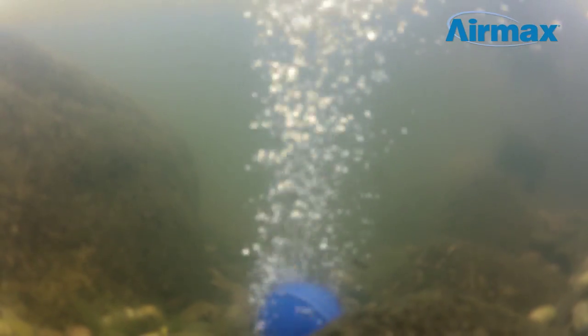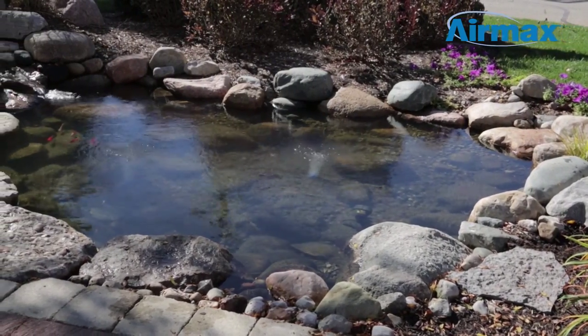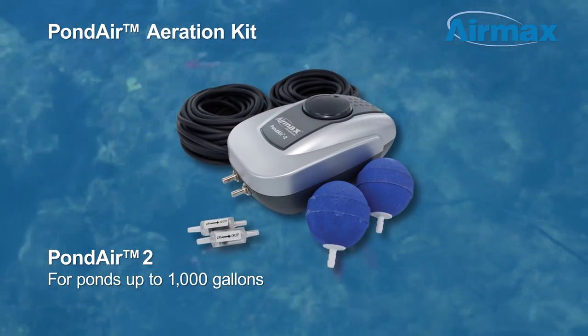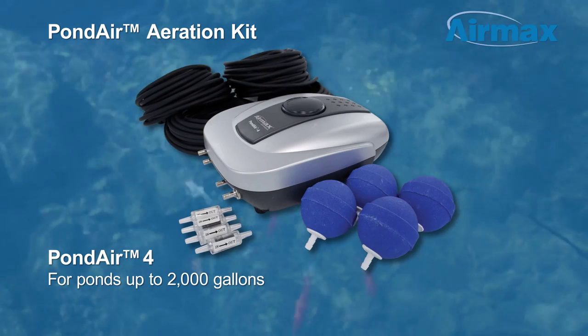Powered by highly efficient diaphragm compressors, pond air aeration kits add valuable oxygen to your pond while remaining whisper quiet and inexpensive to operate. Pond air aeration kits are available in two sizes: the Pond Air 2 aerates ponds up to 1,000 gallons, and the Pond Air 4 aerates ponds up to 2,000 gallons.